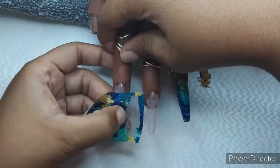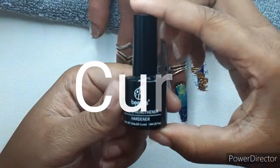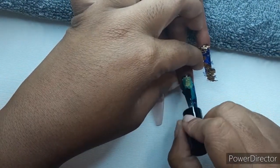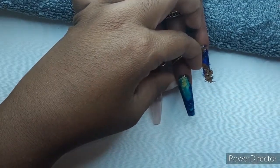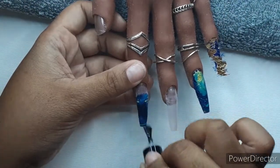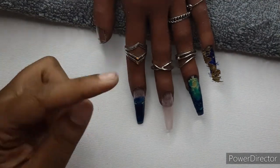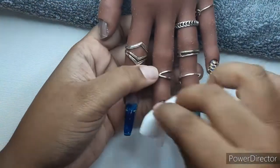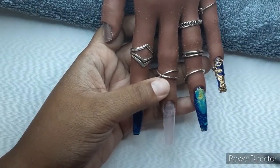I'm applying this to the pointer finger with the same process, smoothing it with the silicone tool and using my finger body heat. Then I have this nail strengthener from Beetles — it came with the Christmas kit that had blues, glitter, and stickers. I use it to seal things in like a top coat. On the pinky, I applied the strengthener, then held the foil down with a piece of saran wrap and put it under the light.